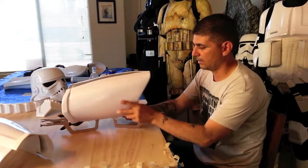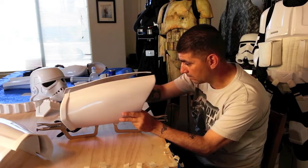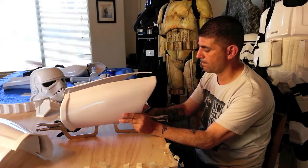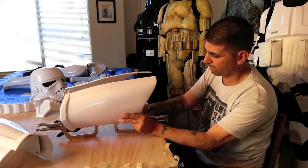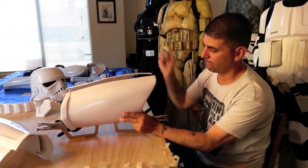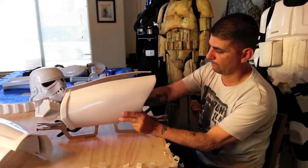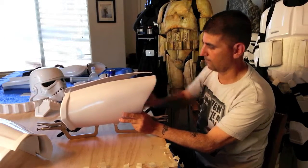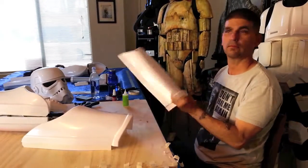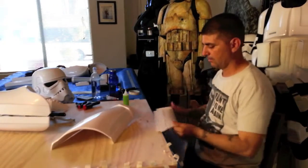I'm just going to come in on the inside and throw a little bit more glue down just to make sure it's all put together. There we go. Now we're going to do the same exact thing for the next one.